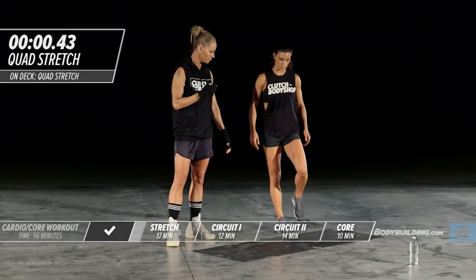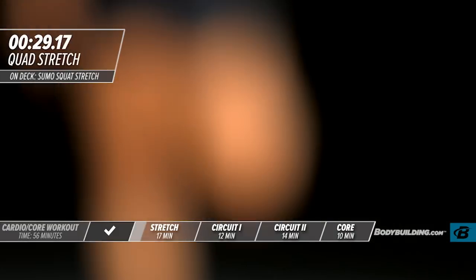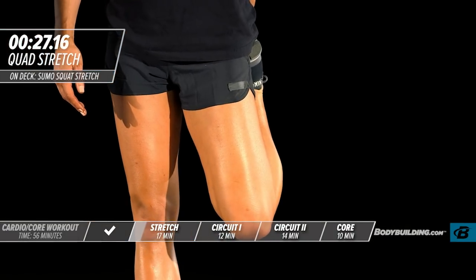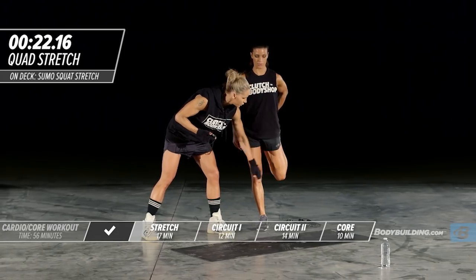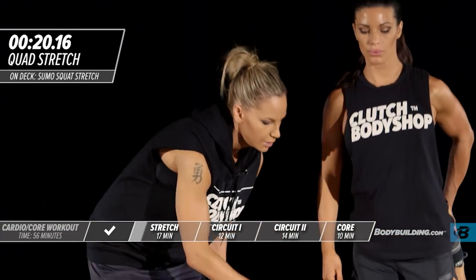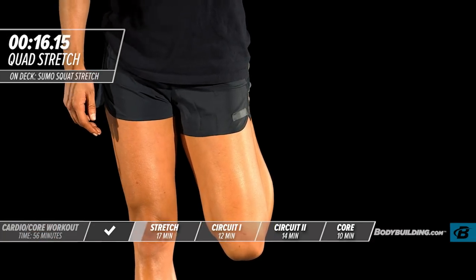30 seconds — shake it out. She's going to go right back up again. Make sure you keep your knee down. I'm really trying to get her knee to be parallel to the other knee, because that's really what's going to drive the stretch. If people are doing a quad stretch and not pulling the leg back far enough, that's not going to do a whole lot for you.